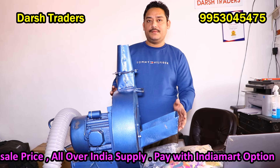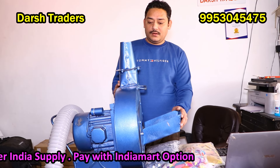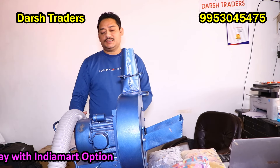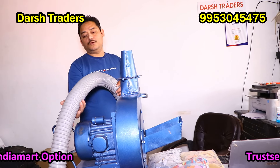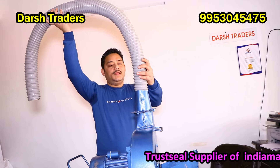We use this as a flower confetti machine, flower throwing machine, or paper throwing machine — it is known by many names. It is useful for stage functions, for throwing rose petals and different kinds of paper.